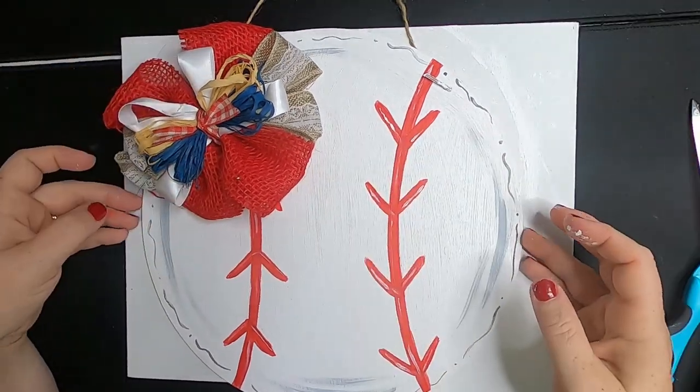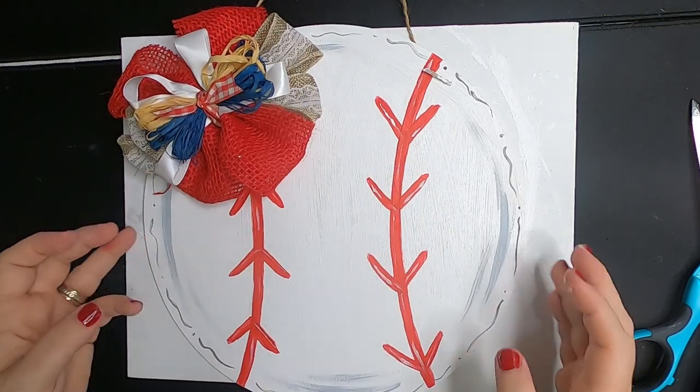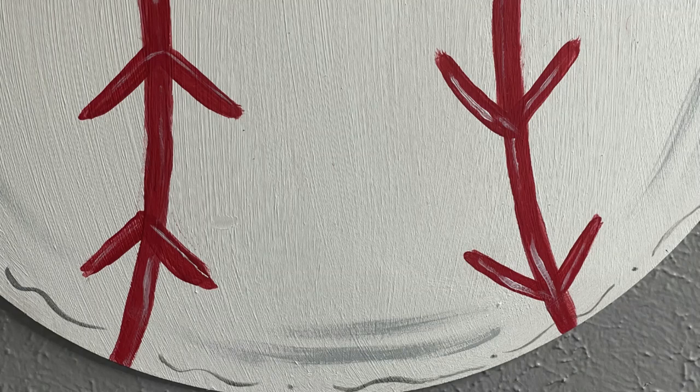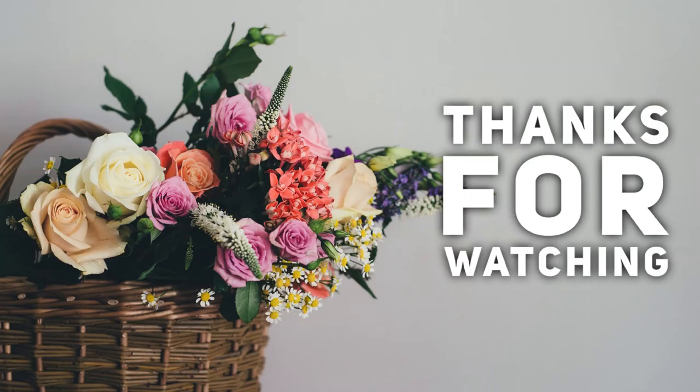Take your hot glue and place your bow wherever you like on your baseball. If you don't like the way the bow is sitting, you can also glue some of the ends down to help make it sit the way you like. Here are some close-up pictures of our finished project.